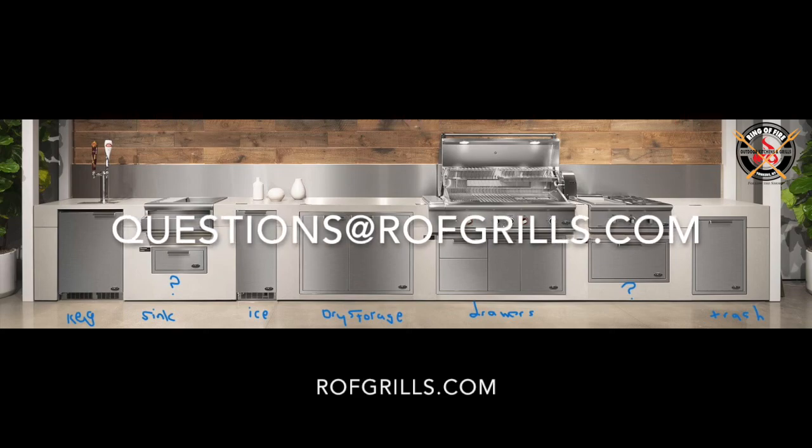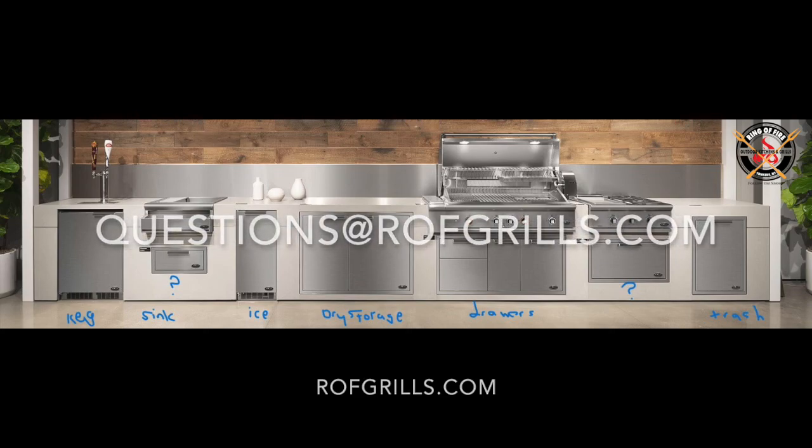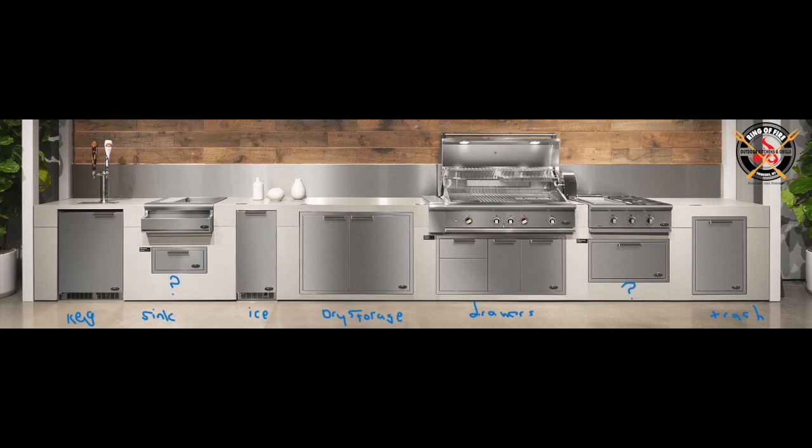We're going to see what actually makes sense on this island and what doesn't make sense. I measured it out, at least based on the product. It has 18 feet of product, which to my eye tells me this is about a 25-foot straight run.